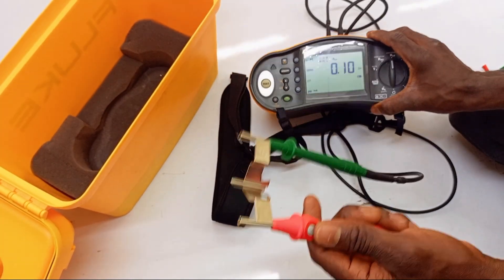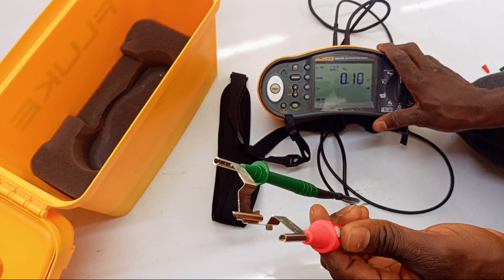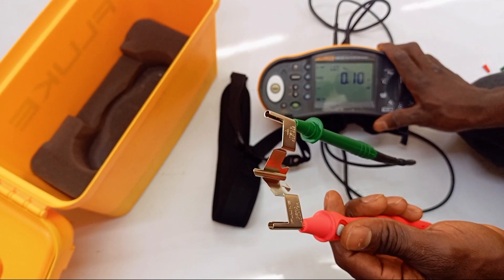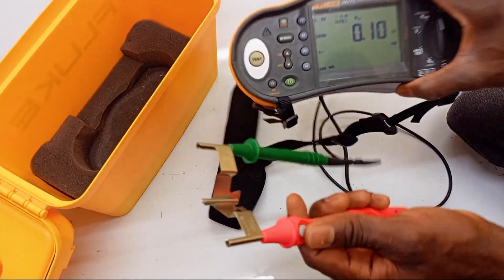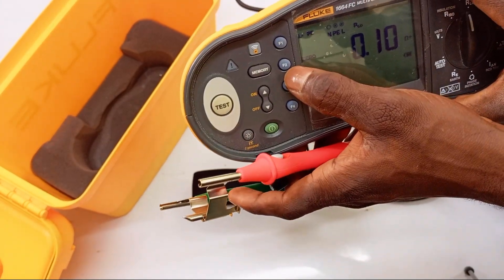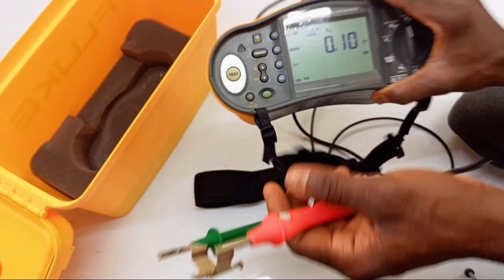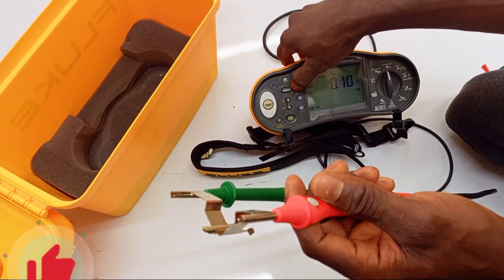You don't want this value to be added to all your test results, and that is why we go to the next step. You need to use the button called F2 for zeroing your test lead — that is it right here, the F2 button. The manufacturer says to press the F2 button for at least more than two seconds, and that is what I'm doing right now.